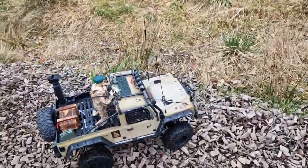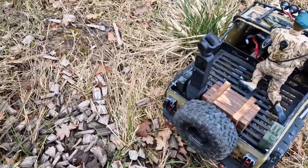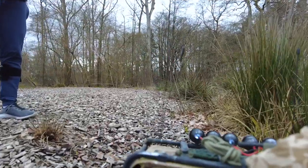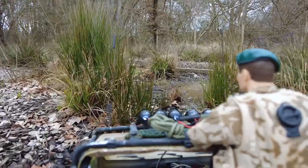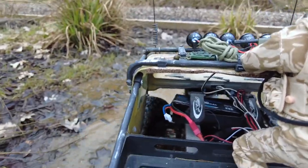You can see how I've mounted it on the truck. I've used a 3D printed mount — if anyone's interested in having one I'm more than happy to make you one, just covering the cost of the filament and postage. It holds it really well on the back and gives you this cool sort of first-person view.